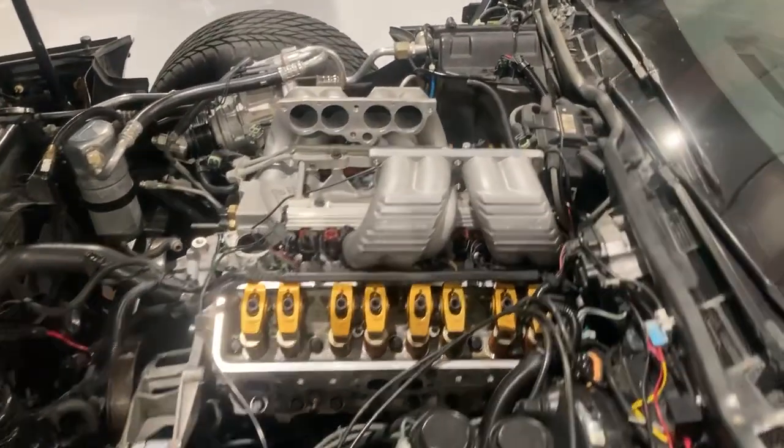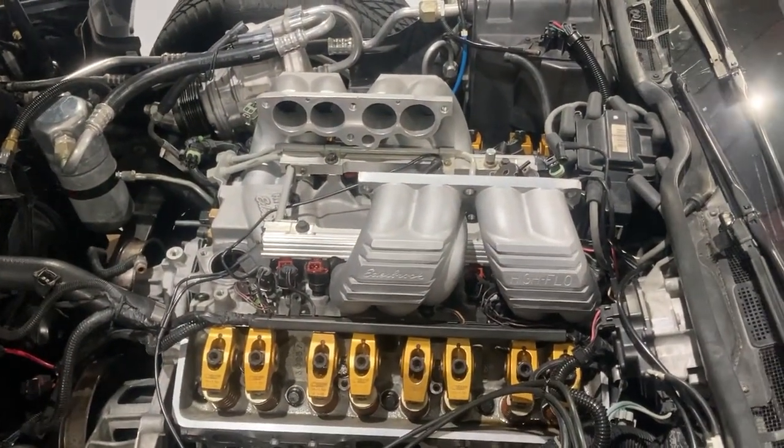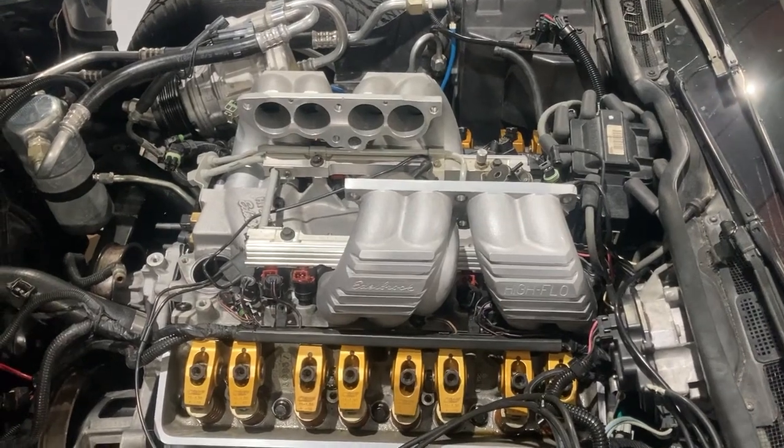Hi, this is Matt Garrett. I'm doing an update on this engine project. This is kind of the fuel injection stage of this motor.